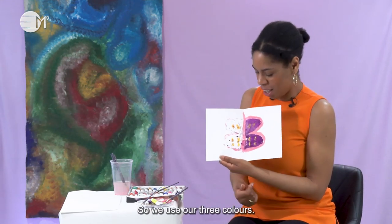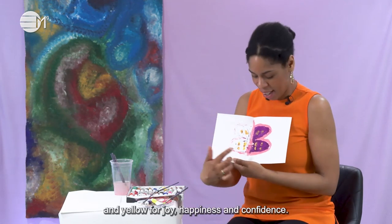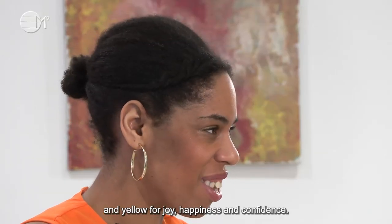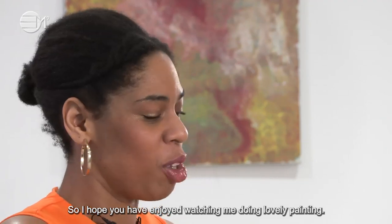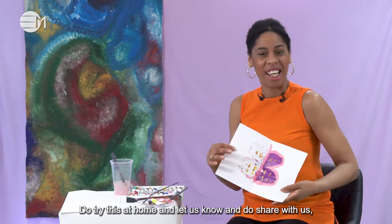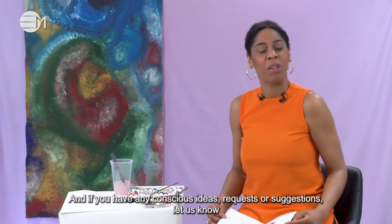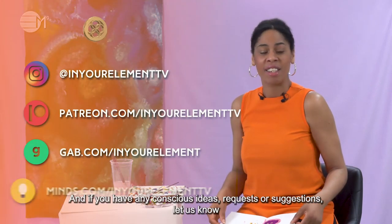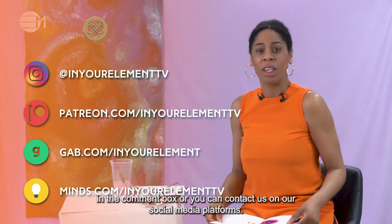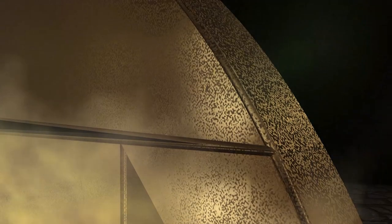So we used our three colours: Rose Quartz Pink for self-love and unconditional love, Purple for intuition, and Yellow for joy, happiness and confidence. I hope you have enjoyed watching me do this lovely painting. Do try this at home, let us know, and share with us how you found painting your butterfly. If you have any conscious colour ideas, requests or suggestions, let us know in the comment box or contact us on our social media platforms. Happy painting! This is me, Goldie, signing off for now. Ciao for now.